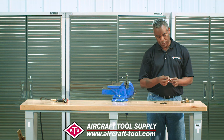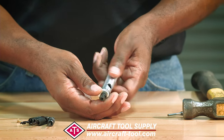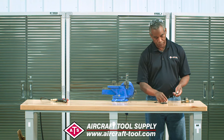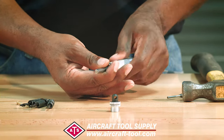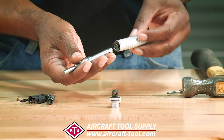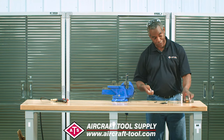Right now it has the 3/32nds in there, so we're going to remove that. First remove the nose piece — that part comes off. Then remove the back end and pull that out. And don't do like I did a few minutes ago and lose the spring — hang on to that spring.